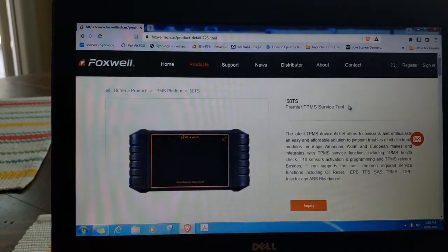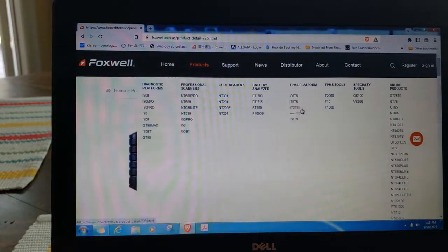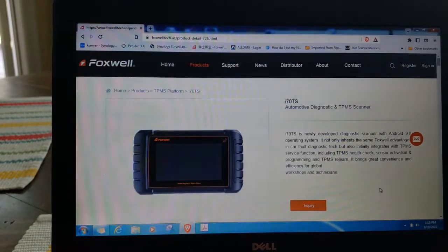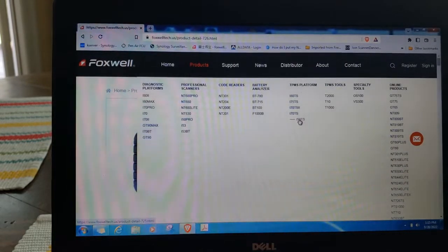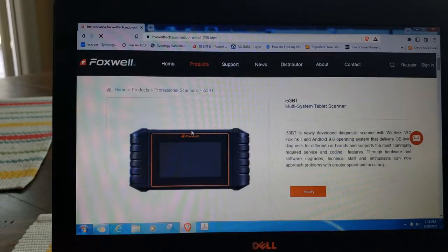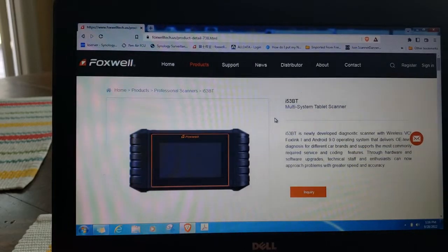If you want to look at a different one — the I50 TS — it says 'premier TPMS service tool' up top, but as you can see from the video it's actually a full diagnostic platform scanner, all makes all models with bi-directional controls. The I70 TS tells you 'automotive diagnostic and TPMS scanner.' The I53 BT is listed under professional scanners as a multi-system tablet scanner without TPMS functions. Anyway, if you want pricing and availability send an email to sales@foxwelltech.com and they'll respond with pricing information. We're going to sign off and look for some more videos on actually using the scanners to fix cars.